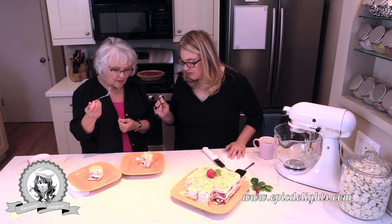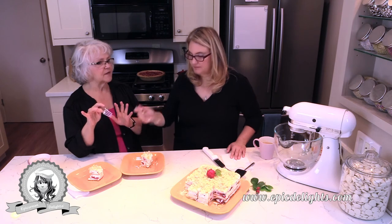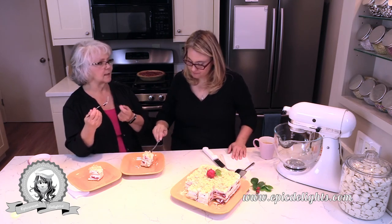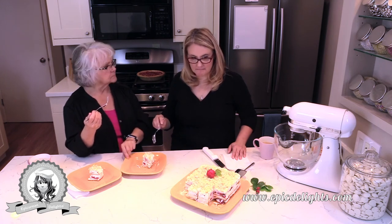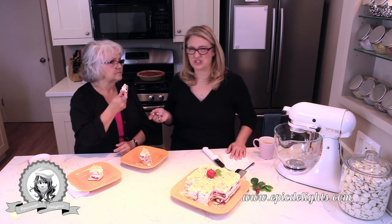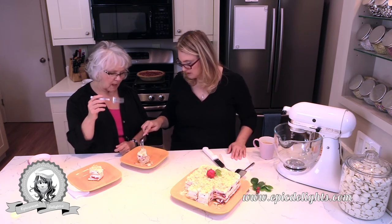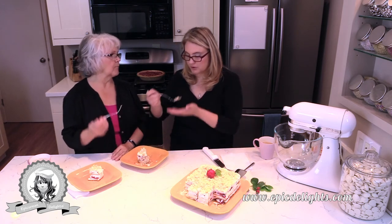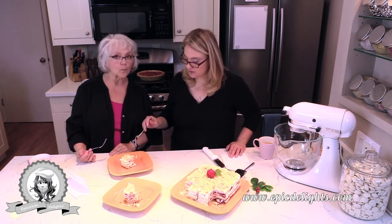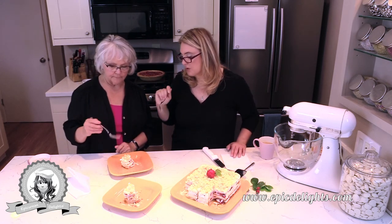I like the crunch of the topping. What's interesting is I've never had an icebox cake before, so I wasn't sure if it would be super crunchy — but the wafer cookies are soft, so that part is almost cake-like. We used a biscuit cookie, whereas most recipes online use graham crackers, which I think would get soggy. The biscuit is firm and I really like that crunch.